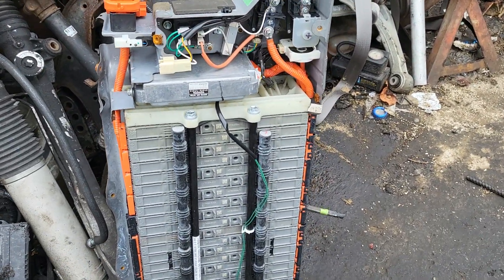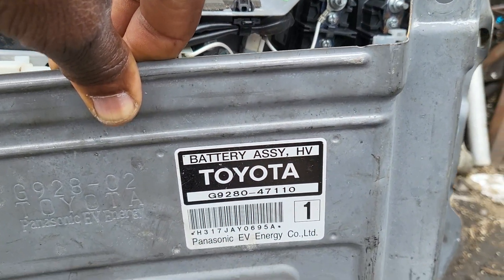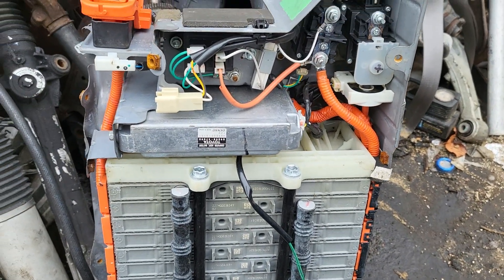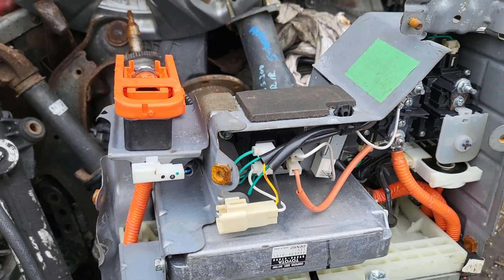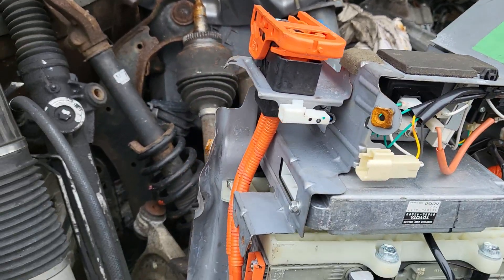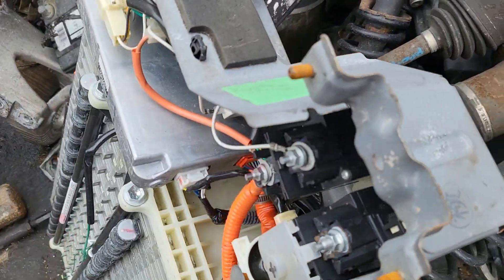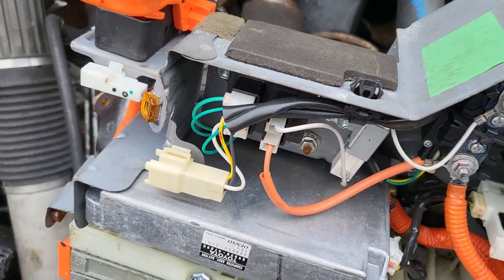This cover here is for the hybrid battery for Toyota, and this is the part number. Please be careful when you deal with this one, because as you can see, it's still connected. The connection coming out of here may be supposed to go somewhere. Maybe they took it out. This is a computer for it.